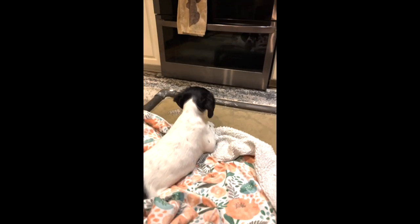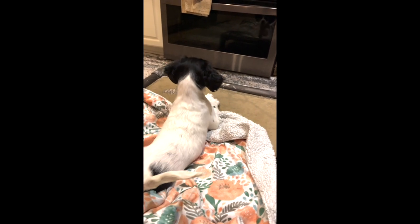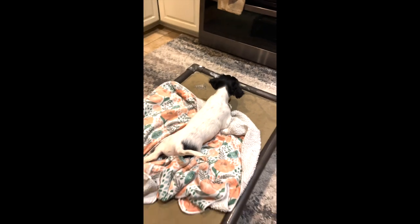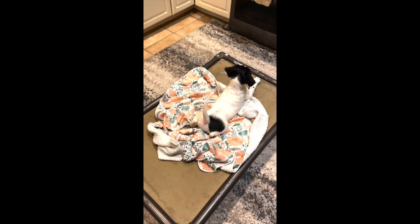She sees her reflection a couple of times and decides she wants to pick a fight with herself. A lot of people would laugh and think this is cute, but all you're doing is feeding that dog's understanding of it being acceptable. That said, I'm not going to be a jerk to an eight-week-old puppy that's just settling into my house.